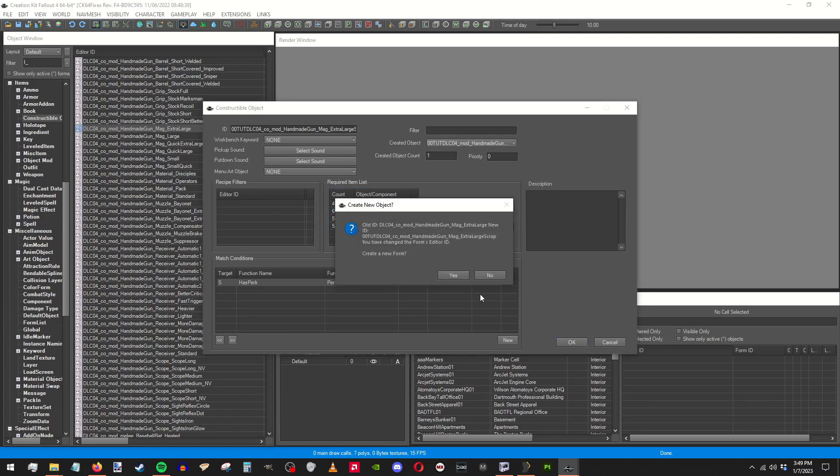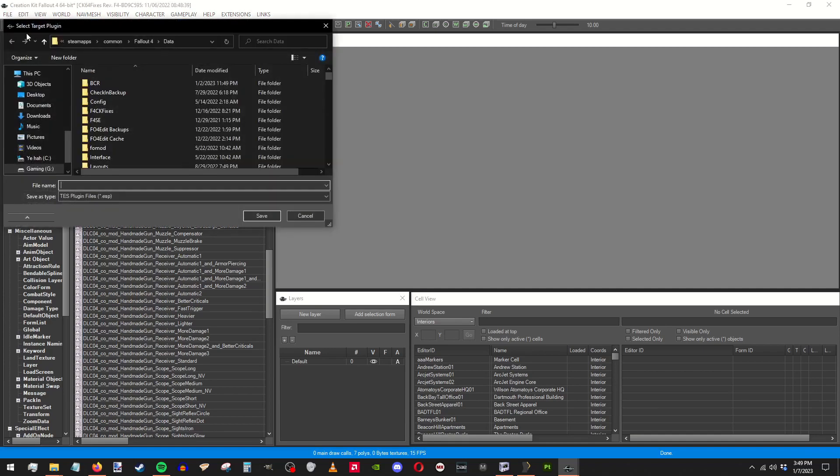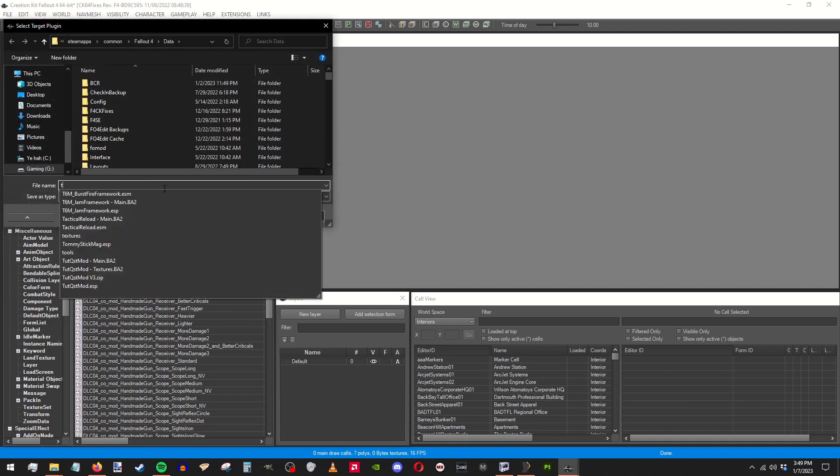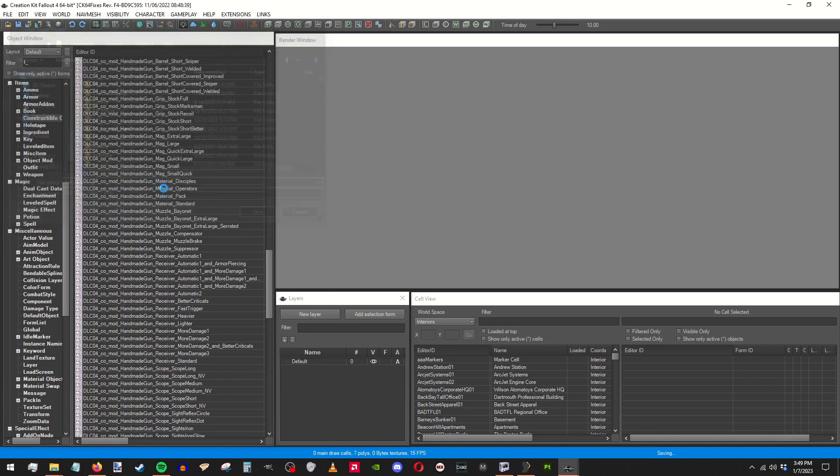And then we should be good to go in game, once you put the MISC item in and have this loaded in as a mod in your game, it should be working. Just a new modification — just like that, it's how you do modifications.